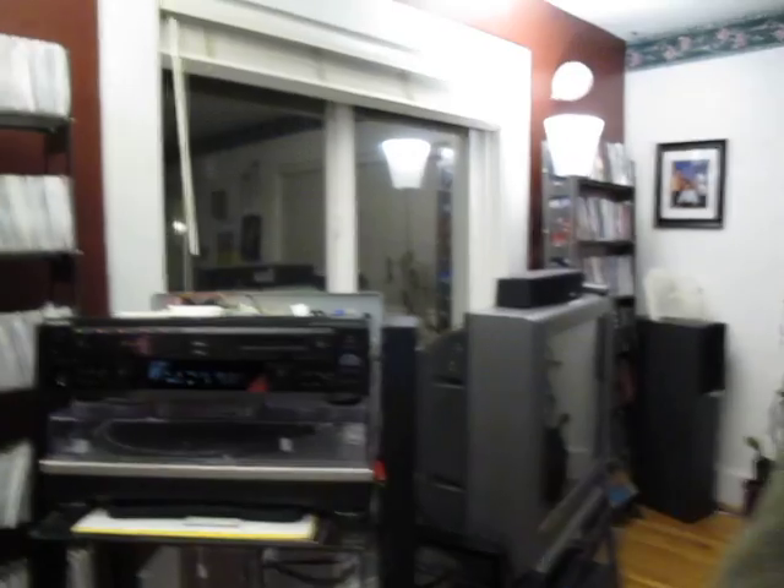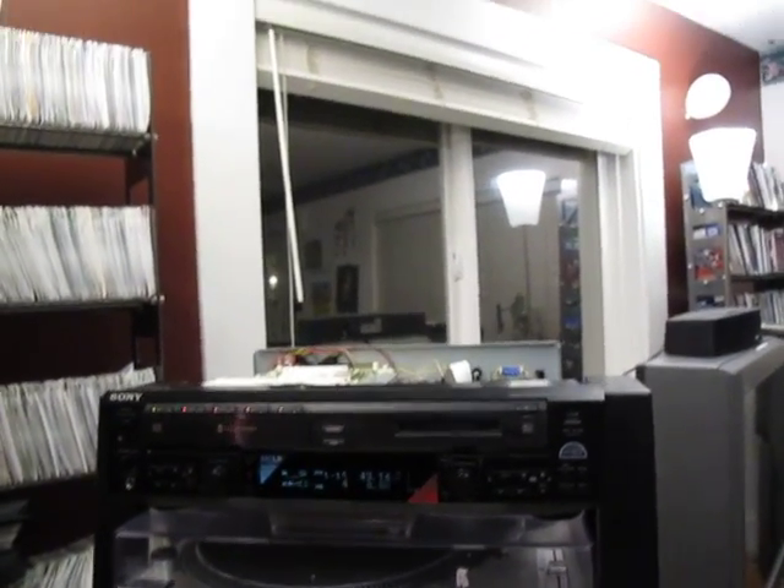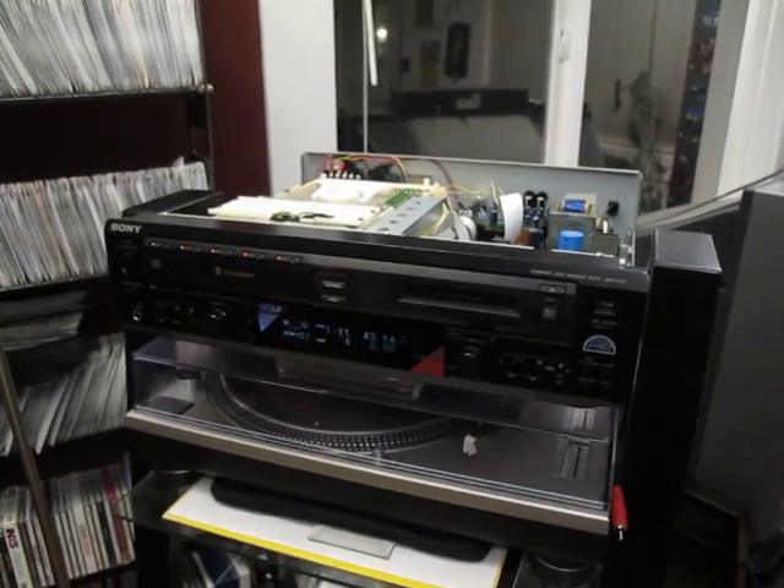Hi, this is Cameron. I'm back to talk about the Sony MXD-D5C Mini Disc Recorder and 5-Disc CD Changer. Let's bring you in for another look here. If you saw my earlier video, you know that I'm trying to build a digital audio output from this machine to my stereo receiver.